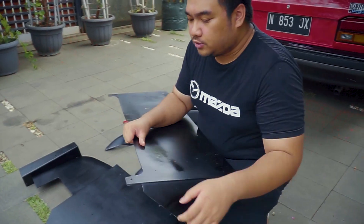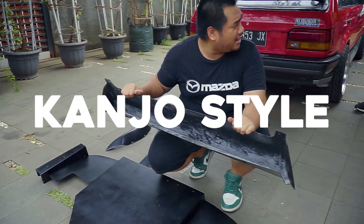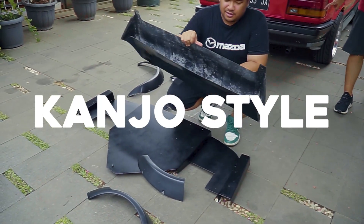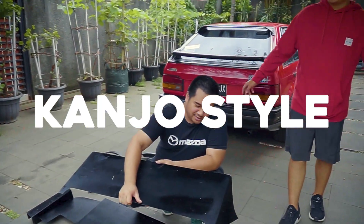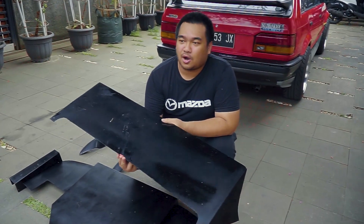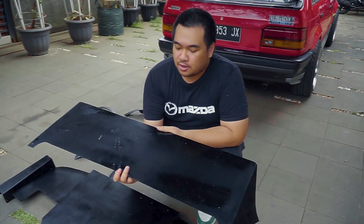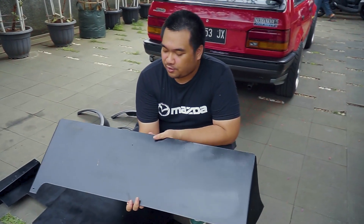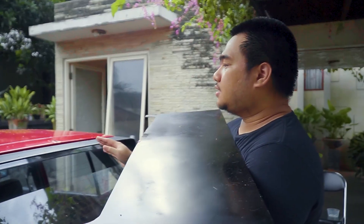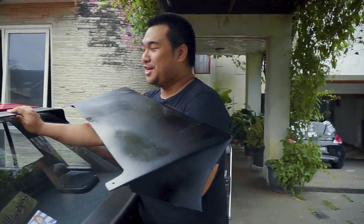It will be mounted with a screw here. I think this one is called the Kanjo style — it's definitely an Osaka-inspired rear wing. Because our Mazda doesn't have off-the-shelf parts, we will have to retrofit a lot of parts, but these things we have here will make our Mazda really different. Oh no, it's raining! We will have to move the car inside the garage.